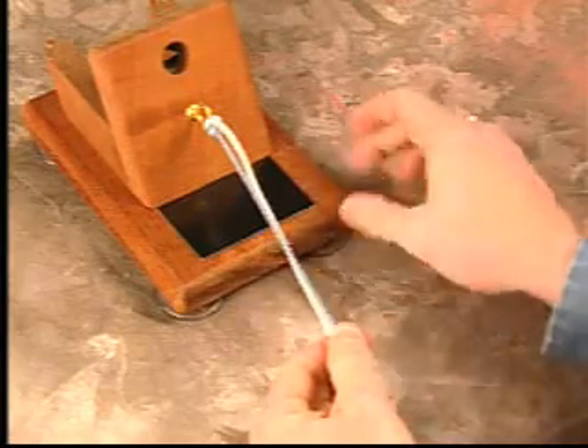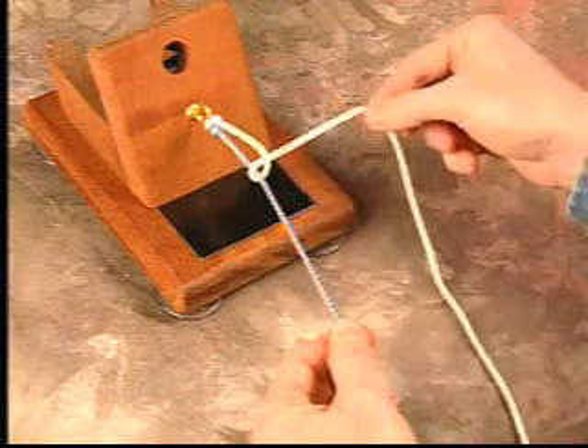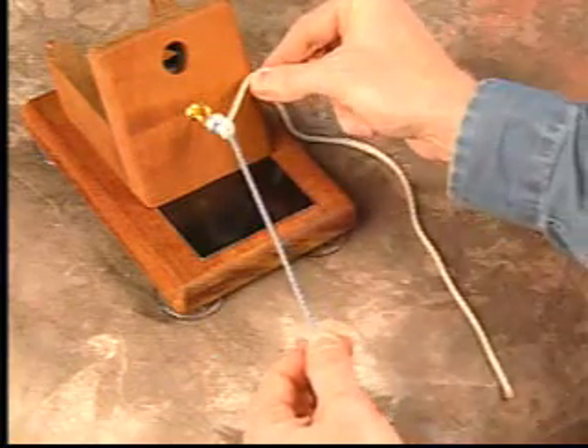This is followed by an overhand half hitch throw while maintaining tension on your post limb so that the knot will not back off.